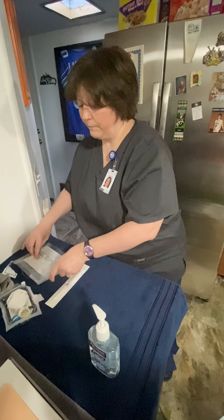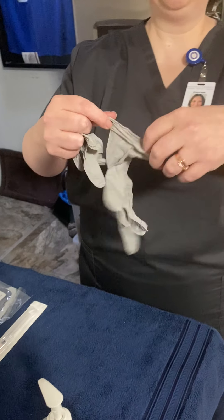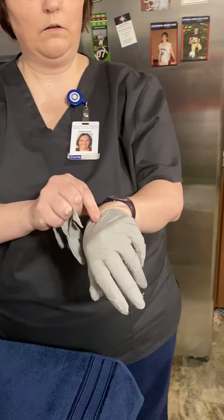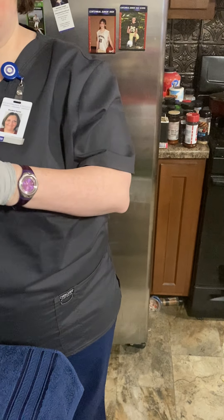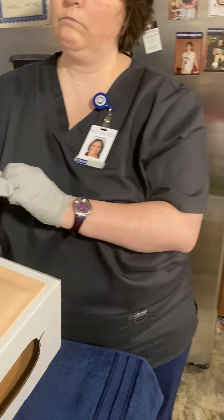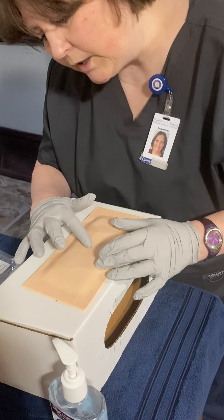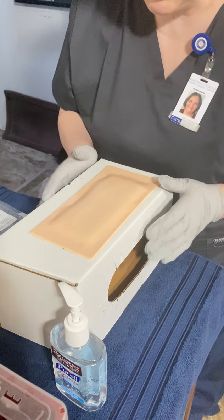I'm going to place that right there. Now the next thing I'm going to do is put my gloves on. Okay, so I have a really good vein right here that I think I'm going to use — it feels really good.